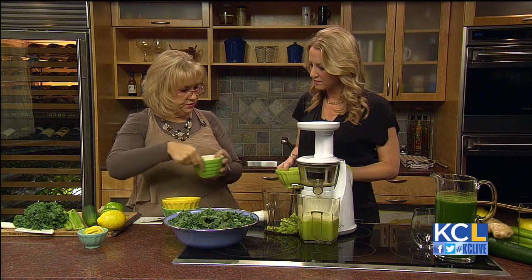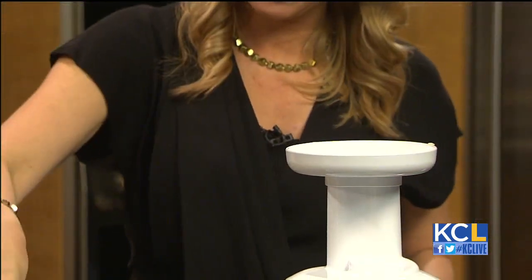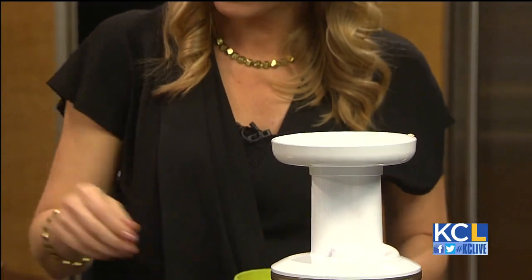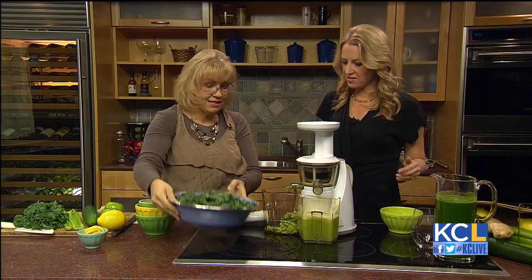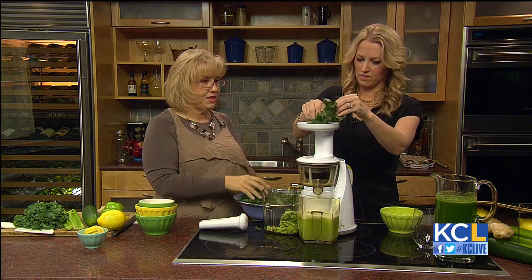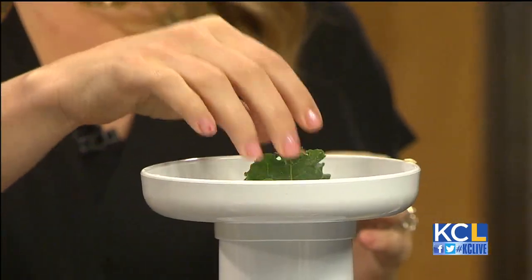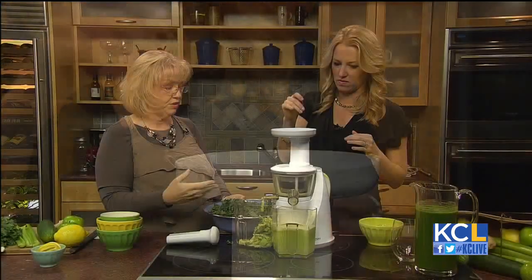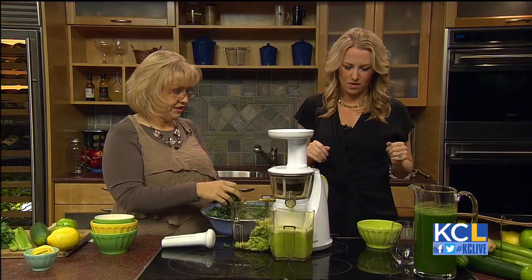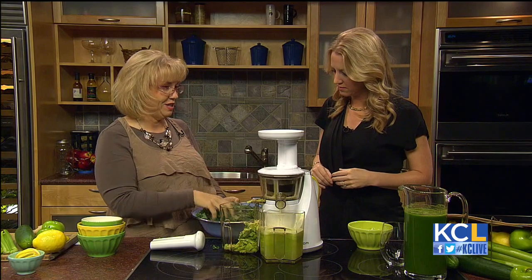We've got a little bit of ginger root — you can adjust the ginger root to taste. When you start juicing, add a little, then put a little more in. And then our last thing is kale. I've cut the kale up. I use a masticating juicer, which is a slow juicer — it chews the food instead of putting it through a centrifuge. This takes a little bit longer, and we're putting the kale through last because of the great amount of fiber, which is likely to clog a juicer.